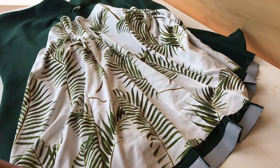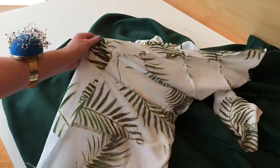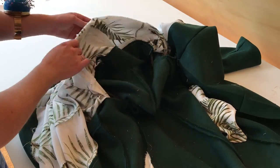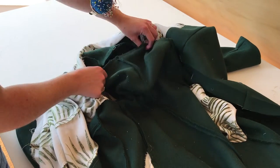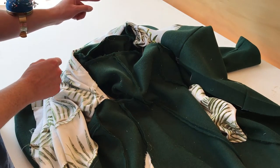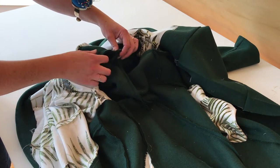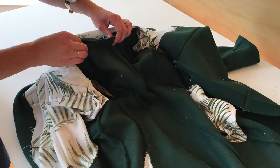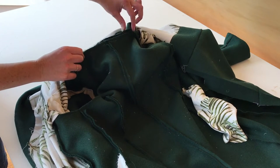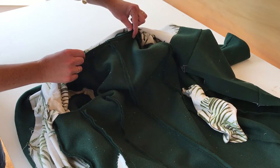Willa isn't attached at the bottom yet, so we can open her up and bring her down. You can see here where the back neckline is for your outer coat and where the back neckline is for your lining. All we're going to do is line up our seam allowances and run a set of stitches from one side just through to the other within your seam allowance. I'll just show you a close-up of that.